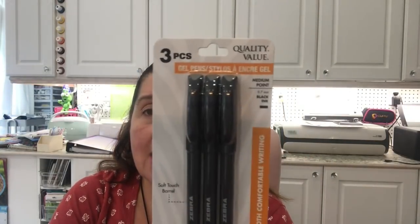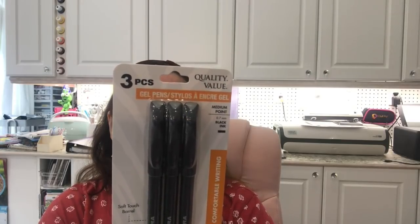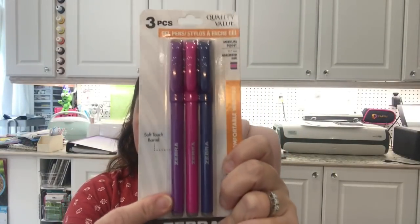Also new in stationery — Zebra brand gel pens, three per pack. They have a soft touch barrel, smooth and comfortable writing at 0.7 medium point in black. The back says 'Your fast-paced life needs a writing instrument that gets the job done and complements your personality.' I just wanted to try them. They also come in dark blue, magenta, and purple. Depending on if you're in the US or Canada, you get three for a dollar or $1.25.